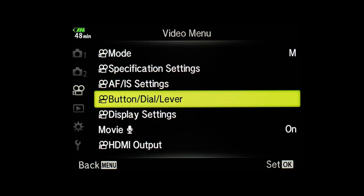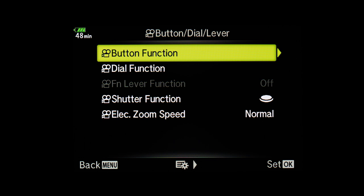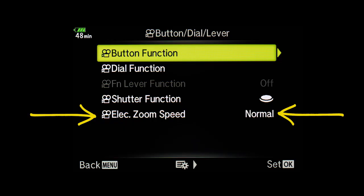In the button and dial level settings, you can set all the buttons to your liking when shooting video. There is also an option to make the shutter button work as a trigger to start video recording in video mode — it's a handy option and a matter of getting used to. Electronic zooms are really handy in video, and in the menu you can set the zoom speed to your liking. Olympus has two M.Zuiko lenses with electronic zooms: the 14-42mm kit lens and the 12-50mm electronic zoom.